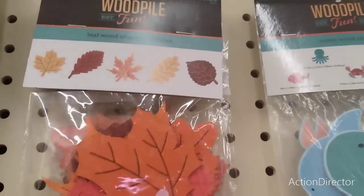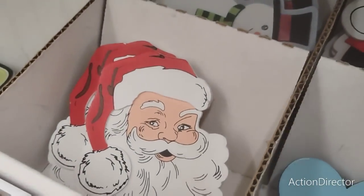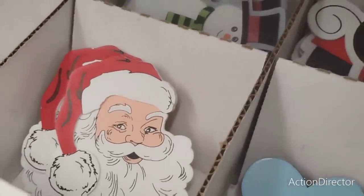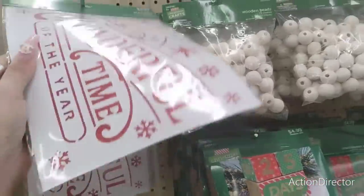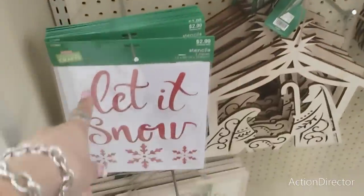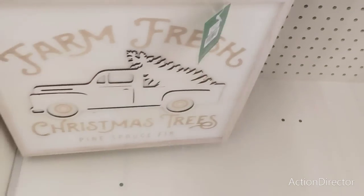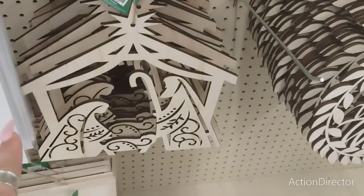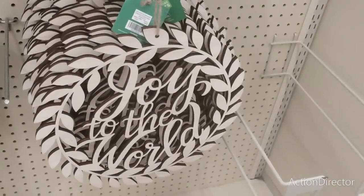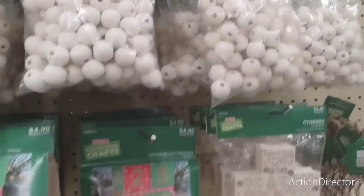Leaf wood shape, five pieces, $3.99 - that's fall at 40% off. They have Santa Claus and snowman decorations, plus a whole bunch of Christmas crafting. Stencils include 'Most Wonderful Time of the Year' at $2.99, 'Let It Snow / Farm Fresh Christmas Trees' at $6.49, a nativity scene at $3.49, 'Joy to the World' at $3.49, and 'Merry Christmas' at $2.49.